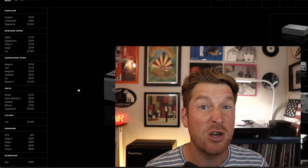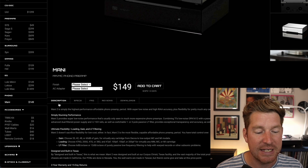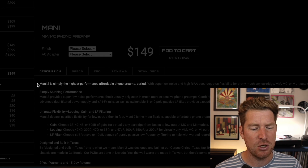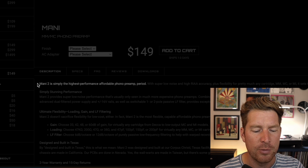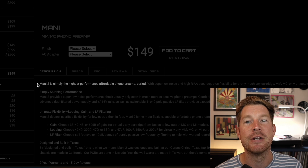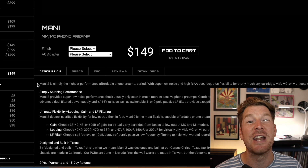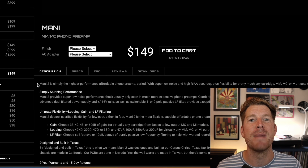The Mani 2 is the latest incarnation of what has become one of the most popular affordable phono preamps on the market, and it's easy to see why when you consider what you get for a preamp that's less than $200. The company themselves are pretty confident, stating in their marketing that the Mani 2 is simply the highest performance affordable phono preamp, period. That's a pretty bold statement, so I'm looking forward to getting into the details and hearing how the Mani 2 sounds.